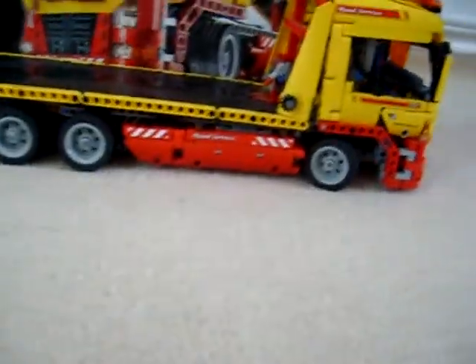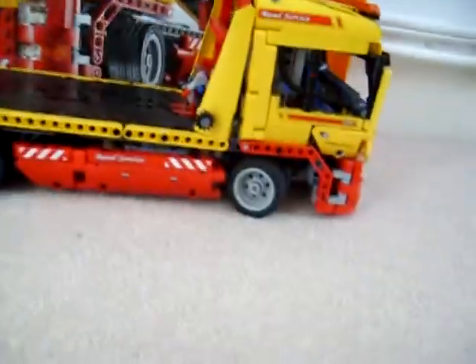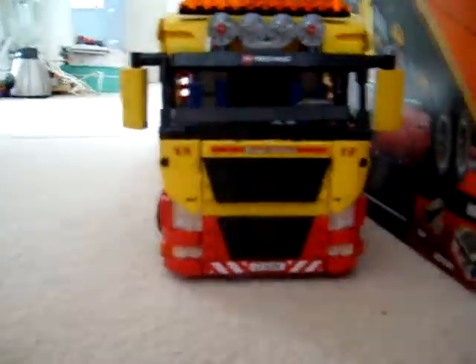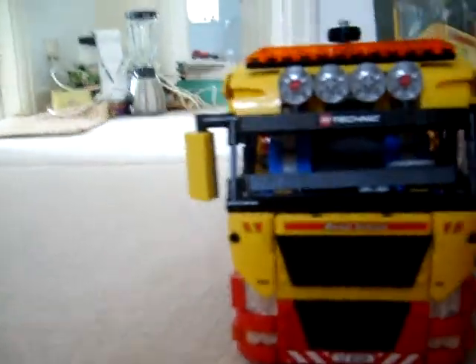It has six wheels, which is a reasonable amount, and is yellow and red, as you can tell, with the black on the back. Around the front, really nice front design, I think. I really like the front of this truck — it looks pretty awesome, with the cool light design and that.